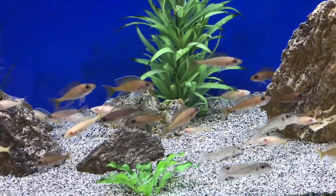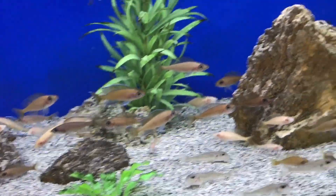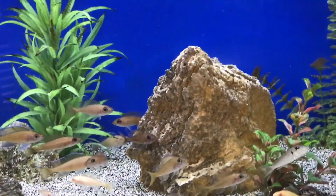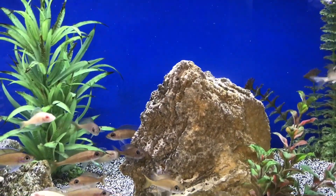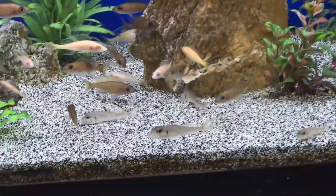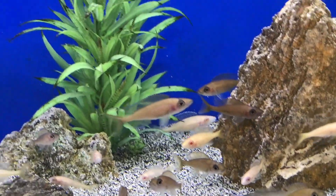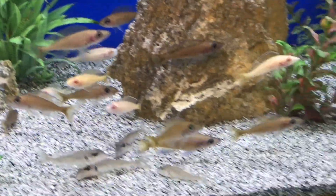They're maternal mouthbrooders, so the female will hold the fry for around three weeks. If you let her spit in the tank she abandons the fry and joins the group again. That usually doesn't work in this tank because the Xenos will eat the fry, so I generally strip my females in this group.